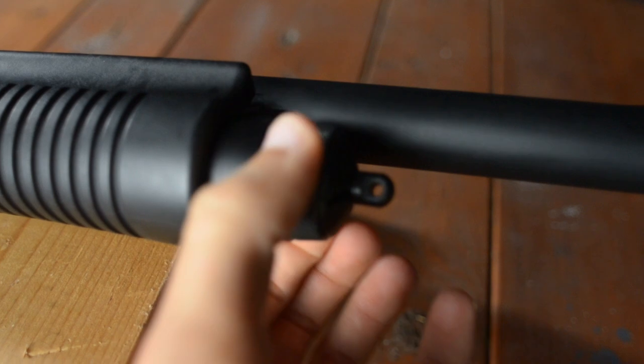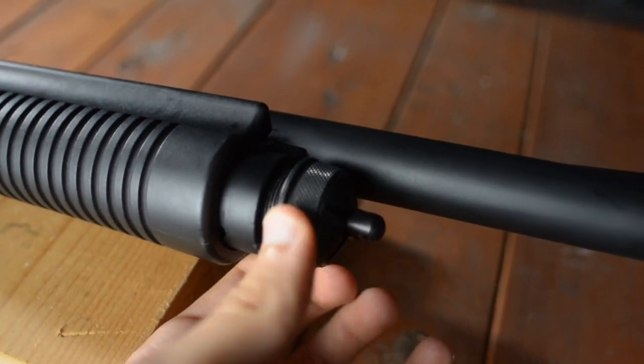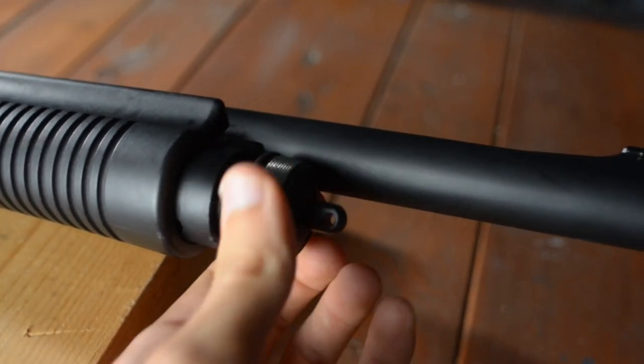For me personally I never really use this because it takes about one or two hundred turns to take the cap off and access your shotgun shells, which is not very good if you want to change out shells fast while you're getting shot at.